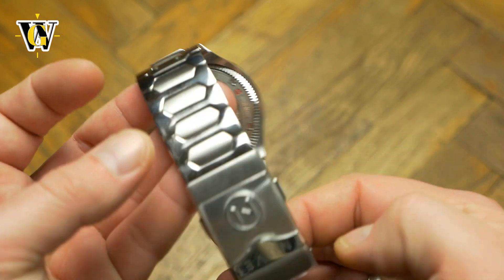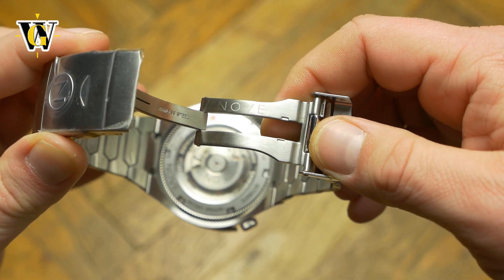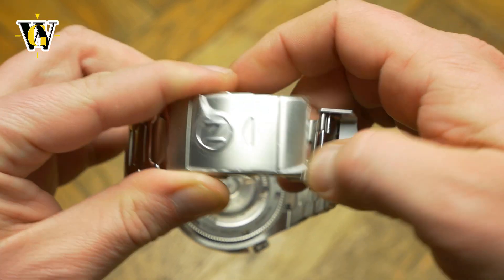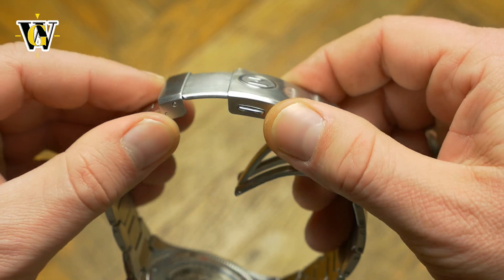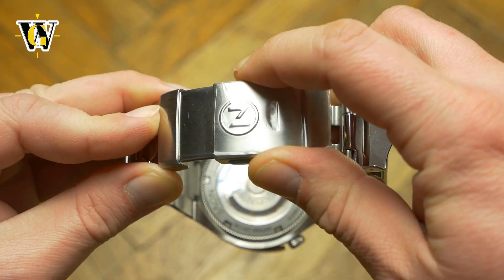The clasp is machined, friction operated, and comes with a glide adjustment. While it has everything you might want, I wish the glide system was slightly thicker, as it feels under-engineered when compared to the rest of the watch.